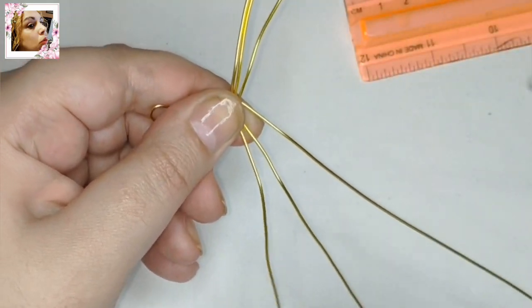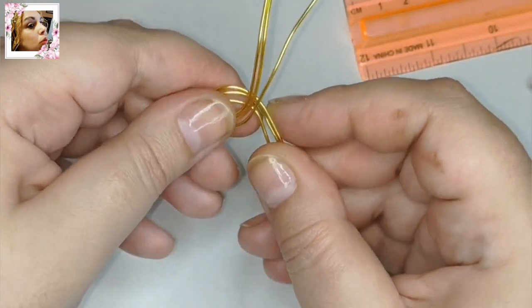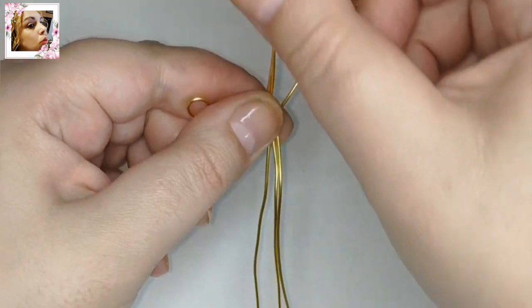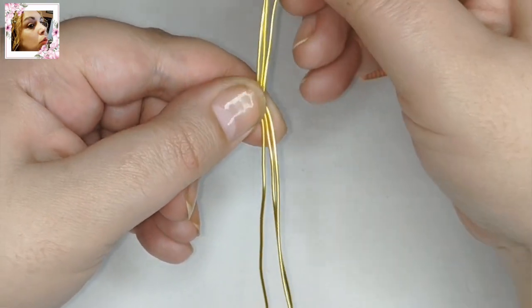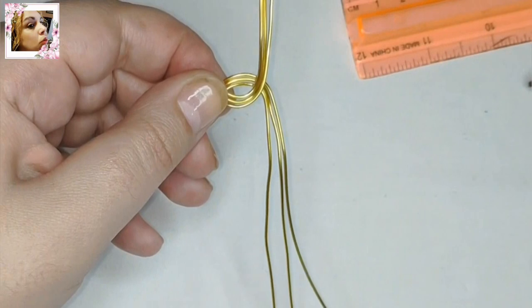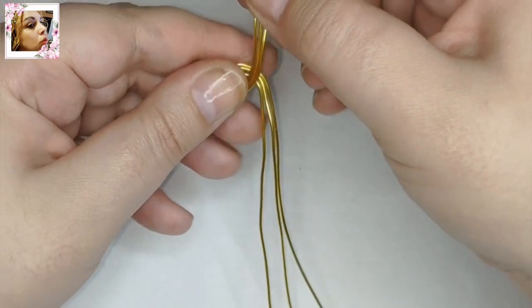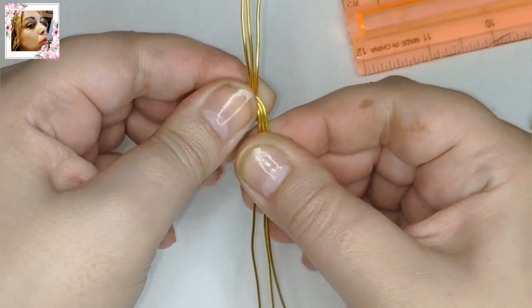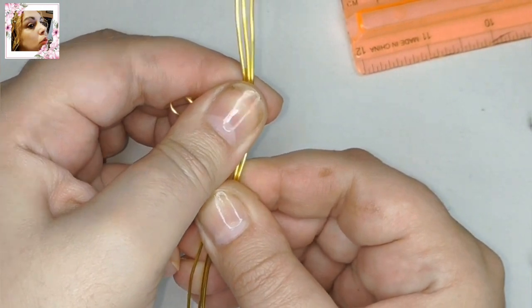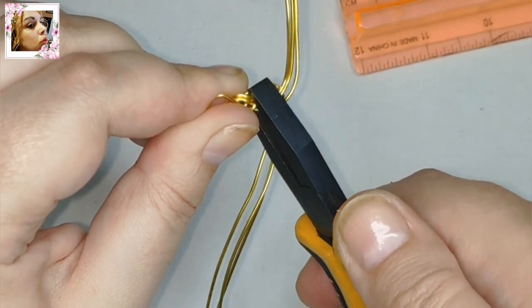Podéis hacer este mismo trabajo con alambre de 0.8 milímetros de cobre, o con aluminio de 1.2, mejor de 1.5. Aquí tenemos que decidir la medida de la anchura de estas olas cruzadas, si más ancho o más estrecho. Si dejáis un hueco central y el primer alambre interior está desprendido del resto, podéis agregar un avalorio. Yo la voy a realizar de alambre entera. Ahora podéis ayudaros para aplanar un poco con el alicate plano, para que no queden montados. Ahí están derechos los alambres.